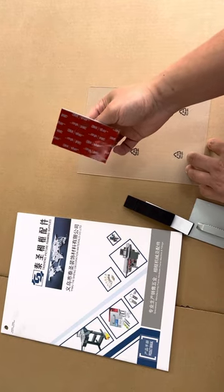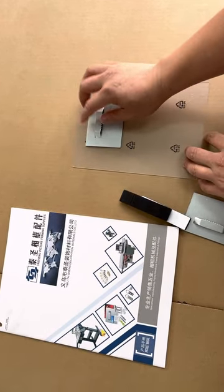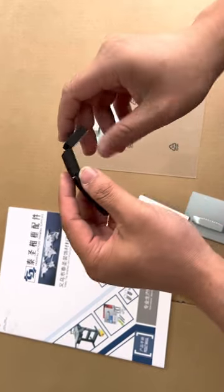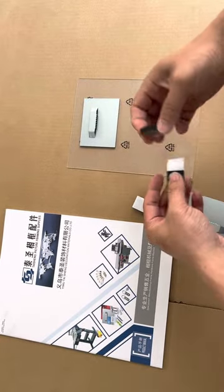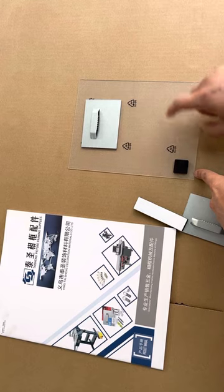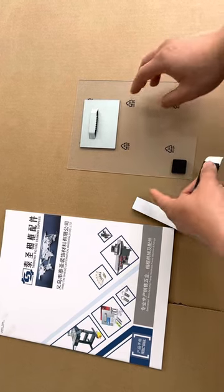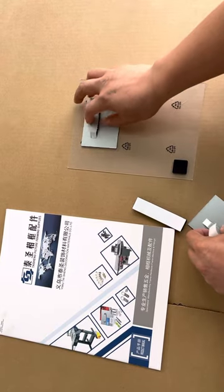One piece can handle approximately 8 kg to attach on there. And here we have the foam pad to put on the four sides or only the two sides. Then it's okay to hang it on the wall.